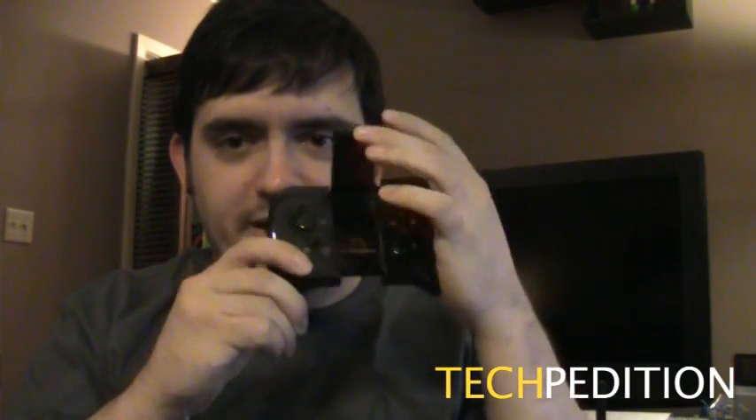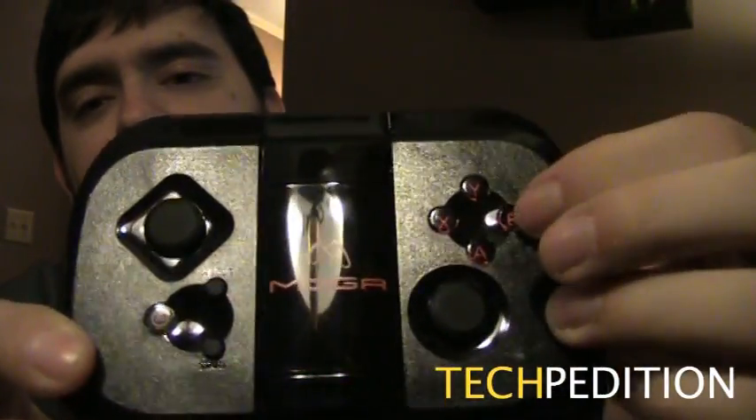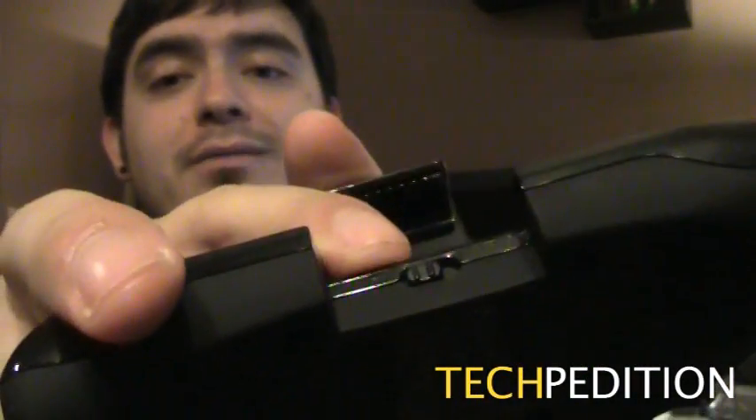If you don't know what MOGA is, it was announced earlier this year as a wireless controller to use with Android devices — that includes Android phones, Android tablets, basically anything driven by an Android operating system. This thing has a little clasp on it, and you put your phone in there. It's supposed to help you with your gaming, because everyone knows the problem with mobile gaming is you ain't got buttons. Well, I can confirm 100%, no embargo, that this has buttons. It also has little slide pads, analog sticks, and a couple of start and select buttons. It even has a power button on the bottom. We're going to turn it on and sync it up to this Android phone — it's a Motorola Razr — and try out a couple of games. Check Techpedition.com for our official review.